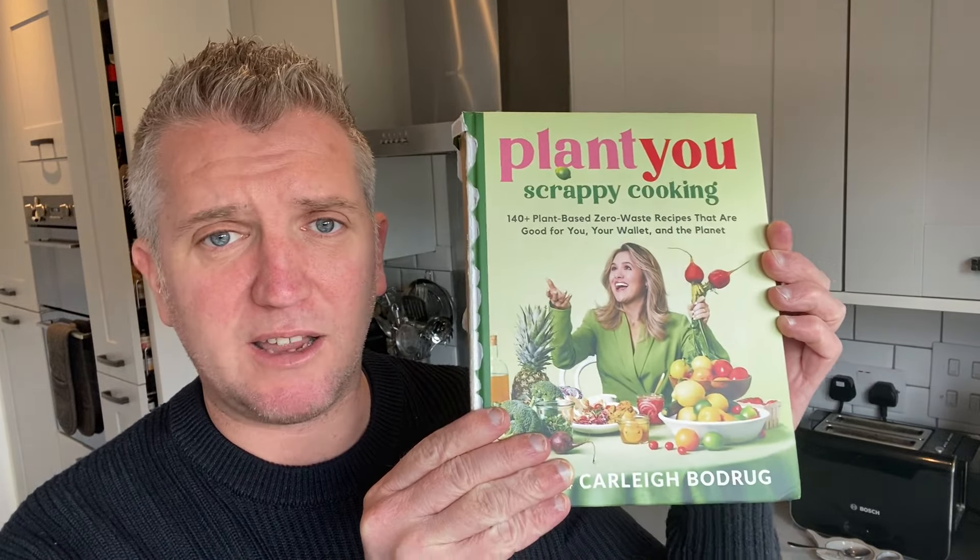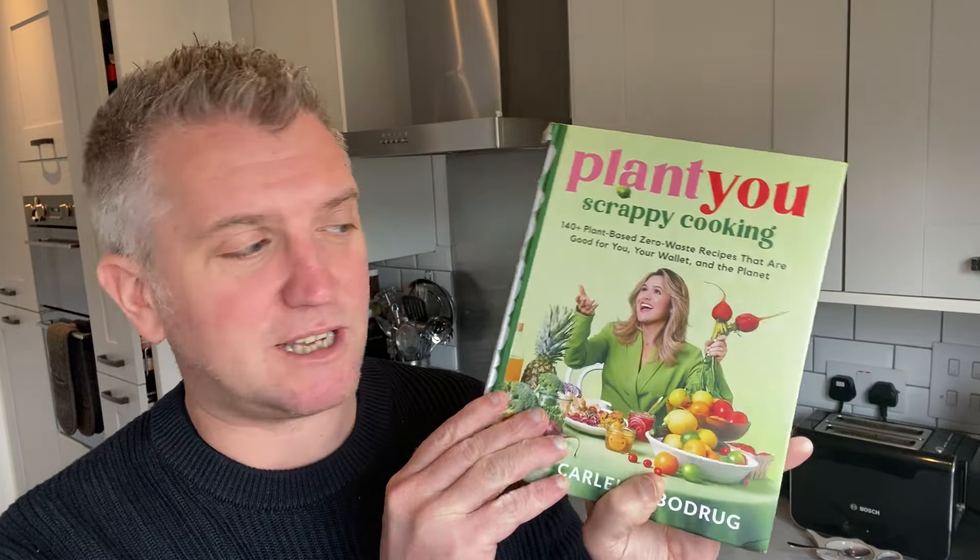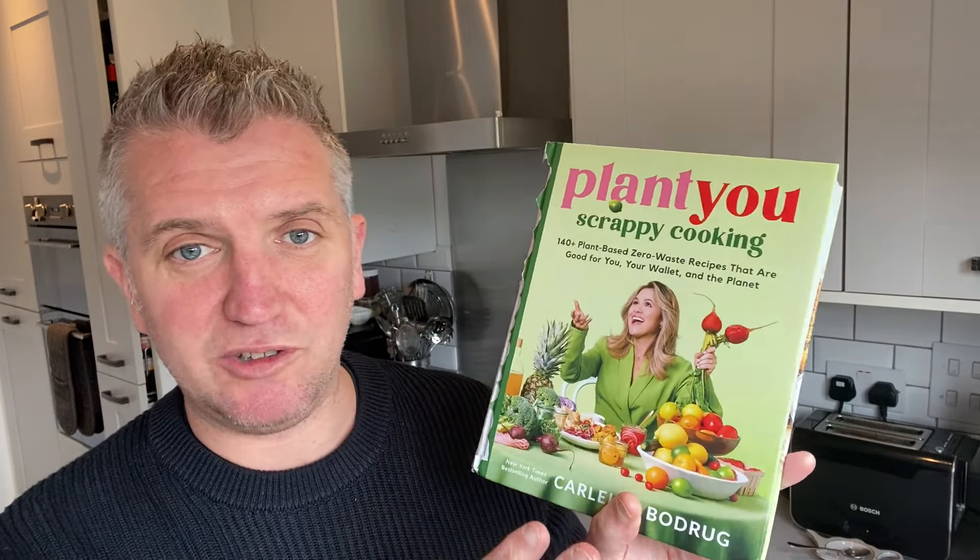Welcome to Happy Hungry Hibby. This week I'm bringing you a much anticipated book review of the one and only Plant You, which I've been really looking forward to receiving. Carly actually sent me this through her agent — unfortunately it got slightly damaged in transit — but I absolutely appreciate the consideration and thought in sending me a copy.